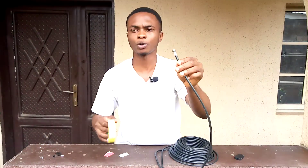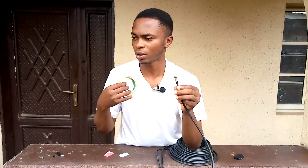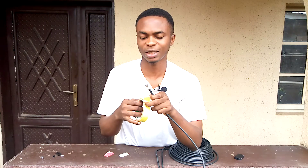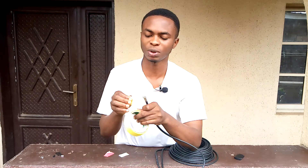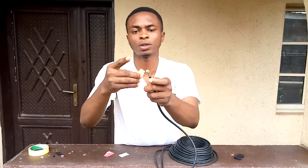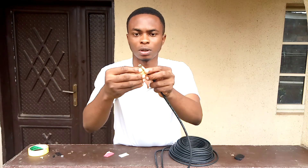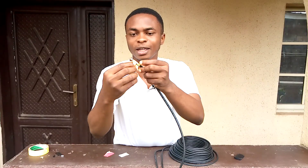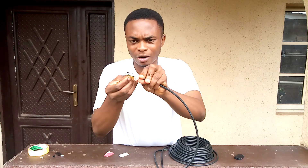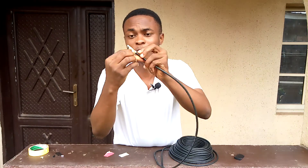It's not really compulsory, but some people like doing this — you just get a tape. I have a black paper tape here to hold it tightly and firmly in position. I just put it down to give it extra firmness. It's already firm, but this just makes it more secure.